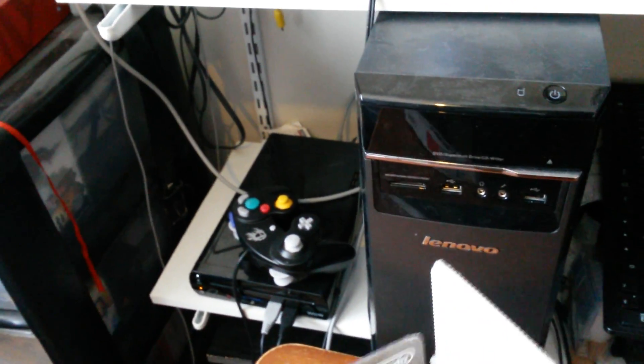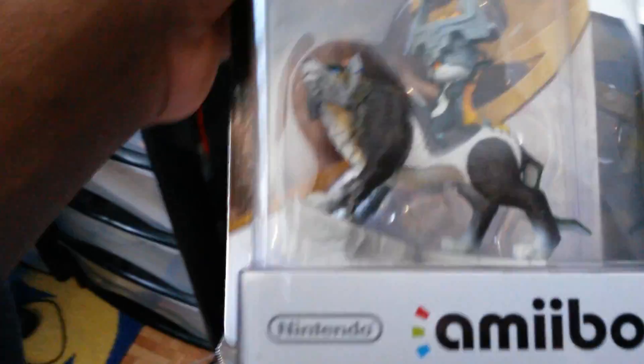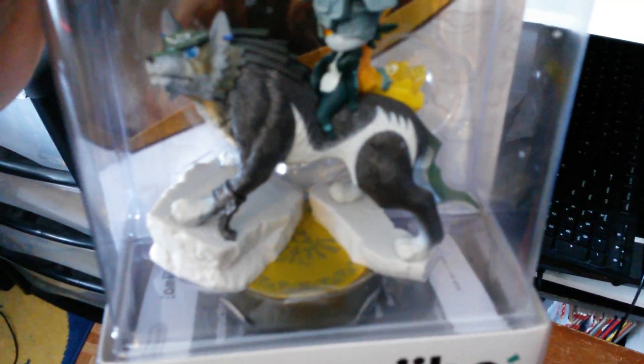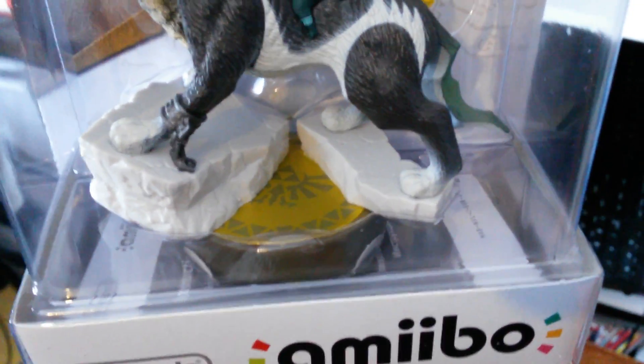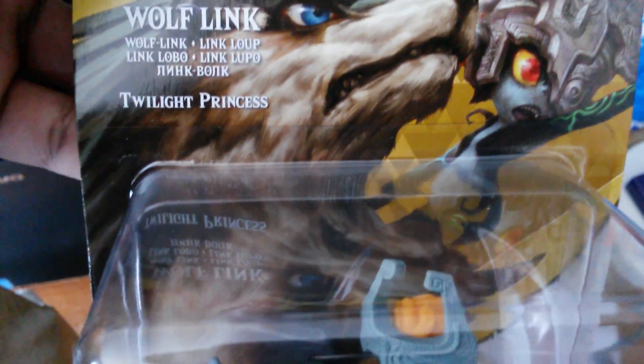Let's take out the Amiibo first. I'm not gonna open the Amiibo because I'm not ready to yet. So here's the Amiibo. I like the little design that they got on the stand — on the Amiibo stand. Twilight Princess Wolf Link.